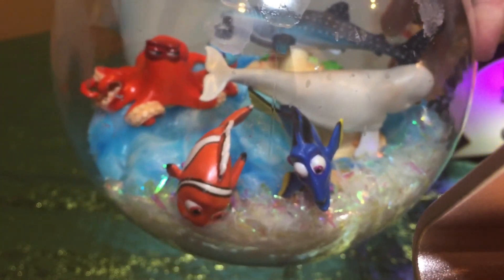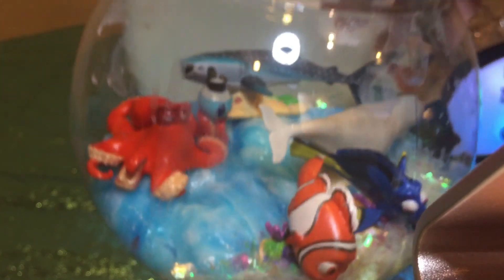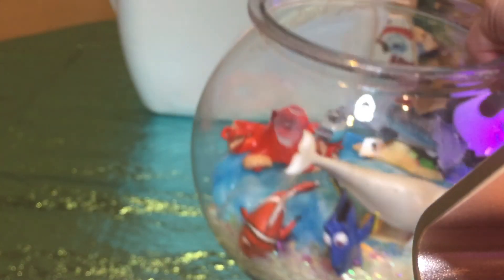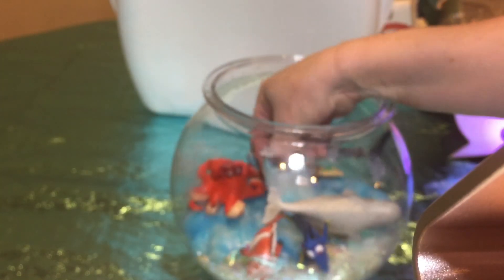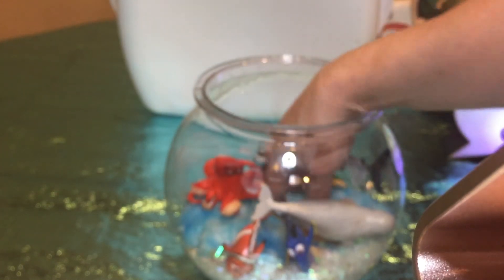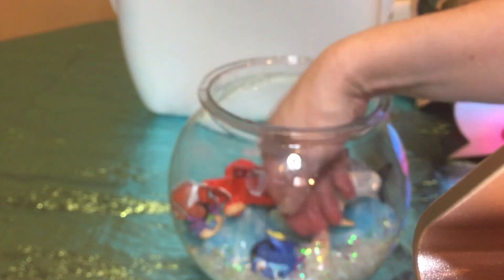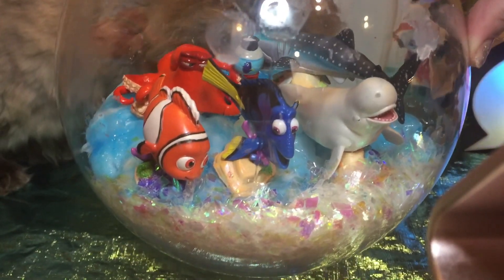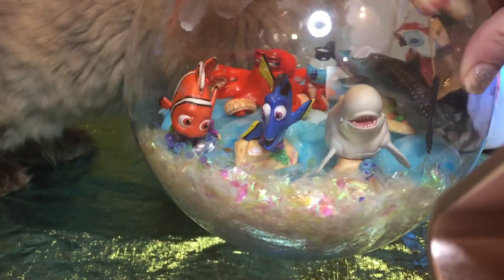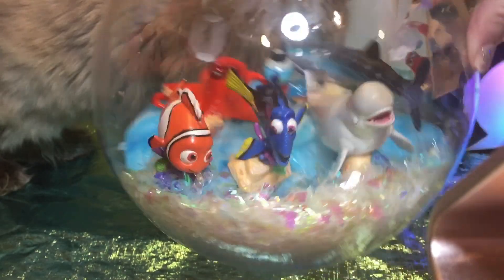And here we go — here is the fishbowl. Finding Dory and Nemo's slime fishbowl tank. That's pretty cool! Now you can just play with the slime and play with the characters from Finding Dory and the fishbowl. I hope you had fun watching how to make the Finding Dory and Nemo slime. I will see you later — bye bye!